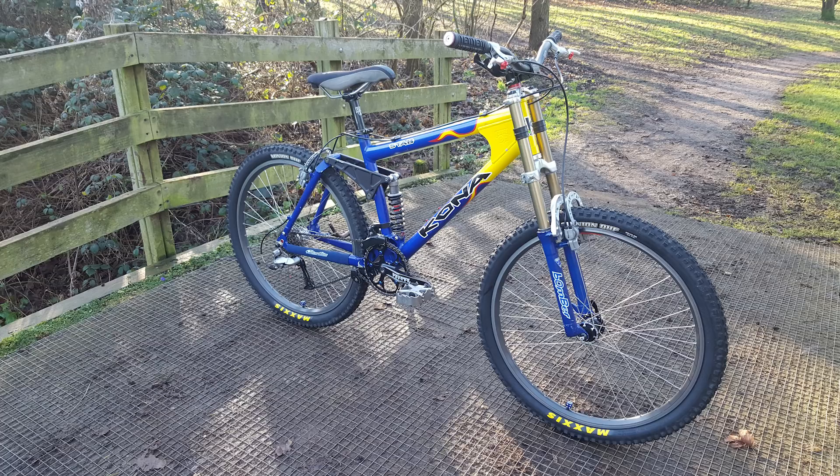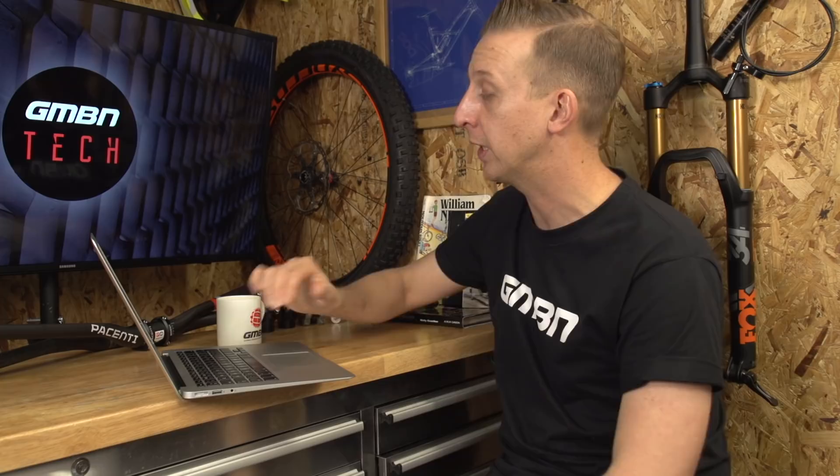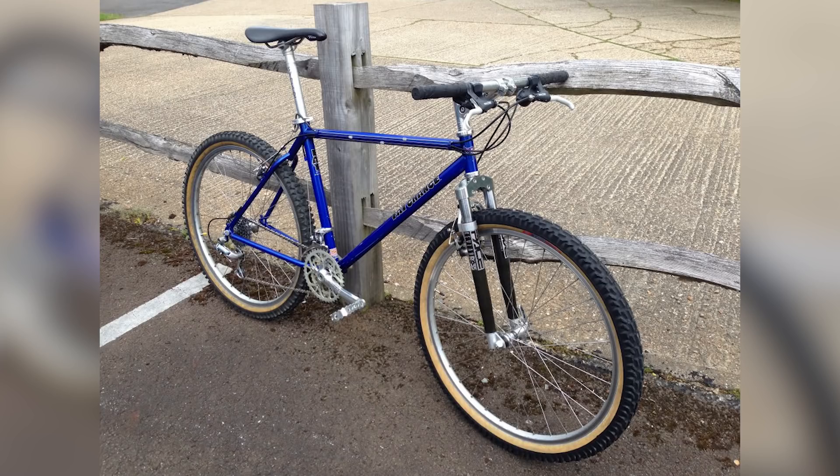Tom Jackson has a 1994 Fat Chance Buck Shaver — that is seriously nice. XTR on there, and he's got Smoke and Dart tyres on there, probably from the first time around — those are the tyres I talked about in the news. Some gnarly looking old pedals in there, a Syncros stem, Pace RC35s with the reverse fork arch, nice wishbone on the frame. That's a really, really nice handmade steel frame.